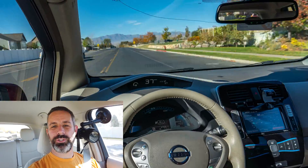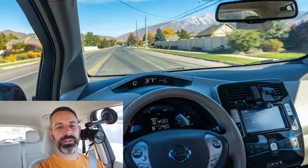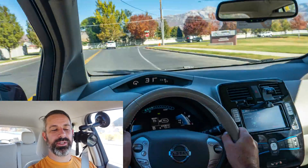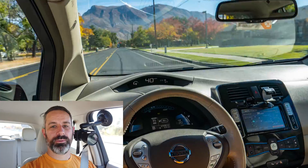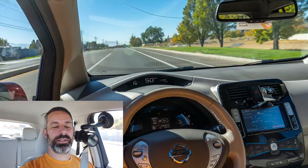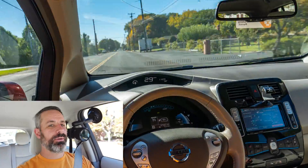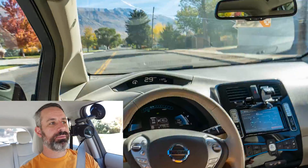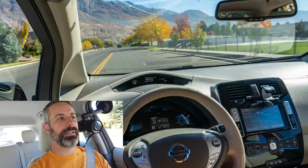I'm trying to drive average — not driving uber conservative, but also not fully accelerating off of every stop, so keep that in mind. I don't have the HVAC system on at all; heating or cooling is not on, and the windows are rolled up. I'm also driving through a variety of terrain — some of it here on the side of the mountain in an alpine area, and some of it is pretty flat.